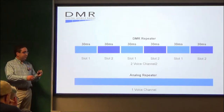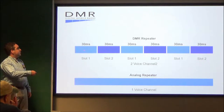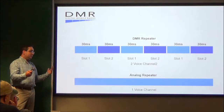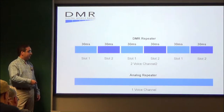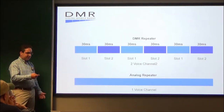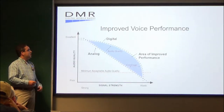To explain what I was talking about before — on the DMR repeater, you have slot one and slot two, alternating every 30 milliseconds, compared to an analog repeater like 146.925 or 145.470, which is one voice channel — not split up into time slots.